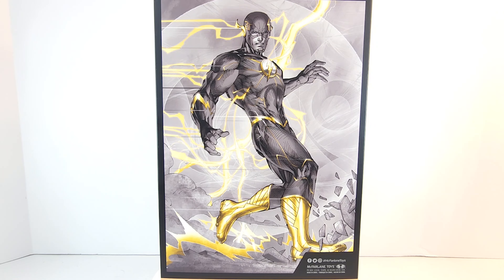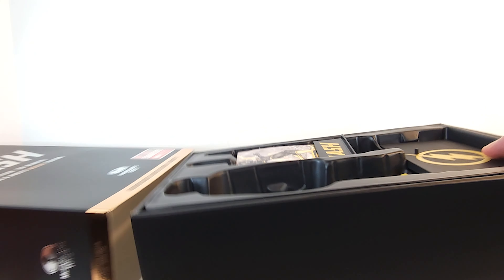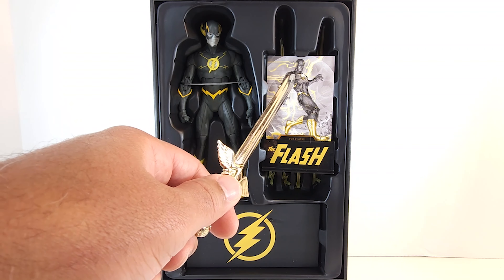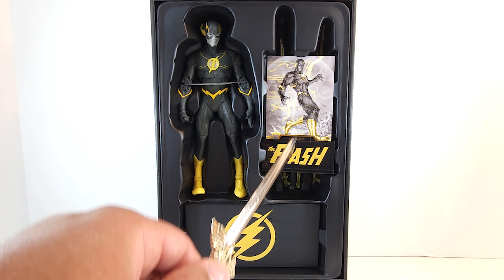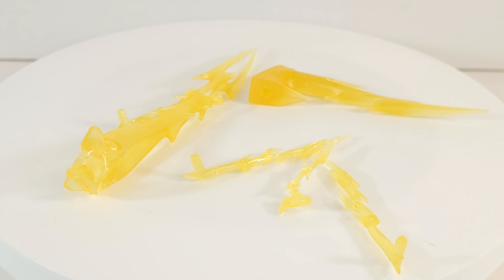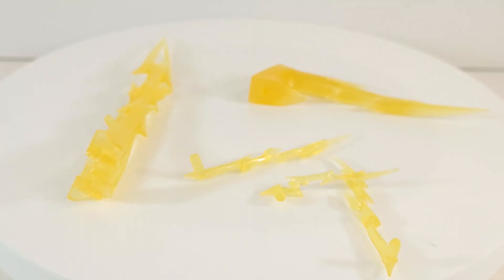Dope artwork. This is a slip cover, and there's the Flash. You got the figure, got the stand, got his card of authenticity, and behind it looks like we got some lightning effects. So we've got a combo of different lightning effects — we've seen these with different Flash figures in this line. Thank goodness these are not the effects that came with the recent movie versions. These have the pegs that stick onto them and they work much better.